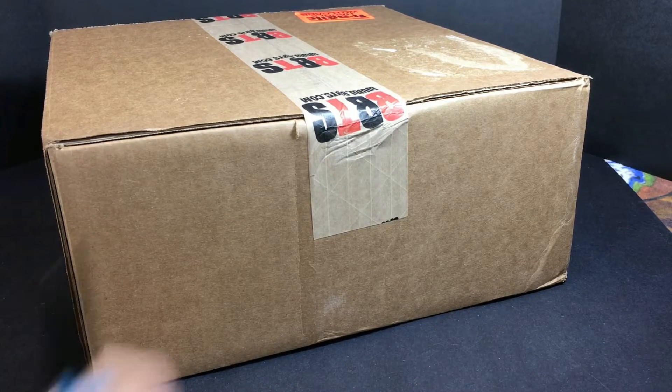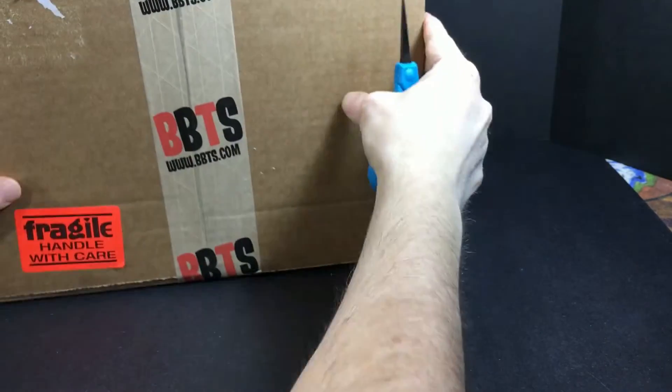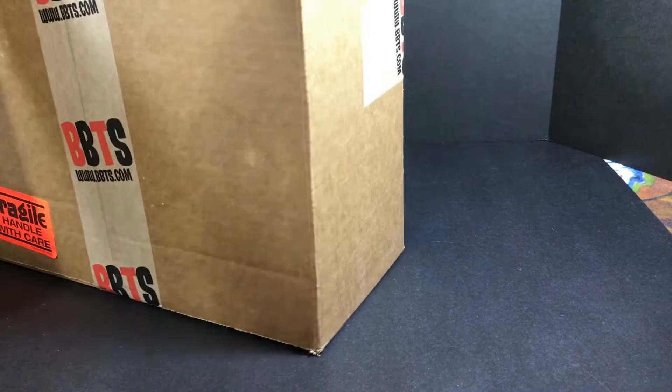Hey Hebrew fans, this is Todd. So today I got this really cool box from BBTS Big Bad Toy Store, and let's see what it is.